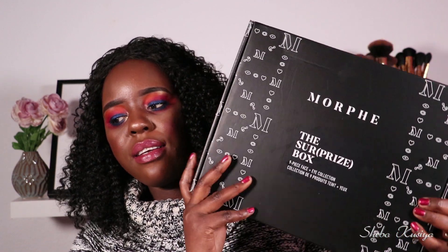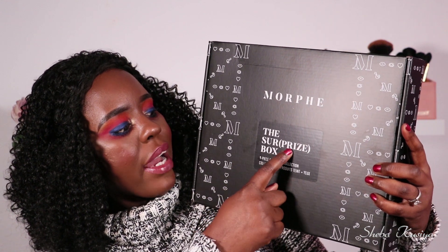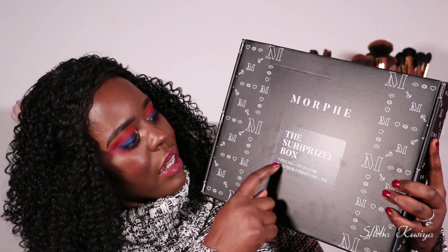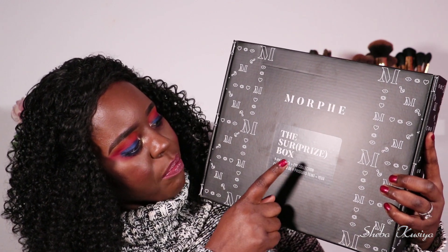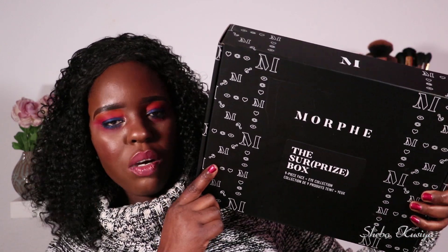Here is how the box looks — it's a humongous box. This one is called the 'Surprise Box, Surprise in Blankets' and it's a nine-piece face plus eye collection. I have no idea what we get in here, and I didn't watch anybody else's video — I always want to experience mystery boxes fresh.